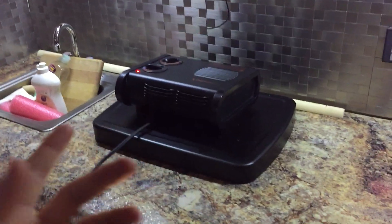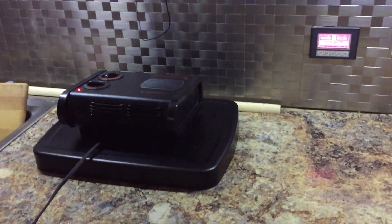I've got a stove, and right now I've got a heater hooked up because it's 30 degrees outside. There's also a microwave, some cabinets on top, more cabinets, and drawers.